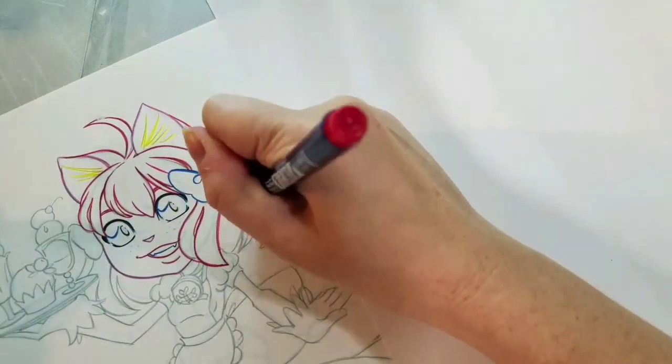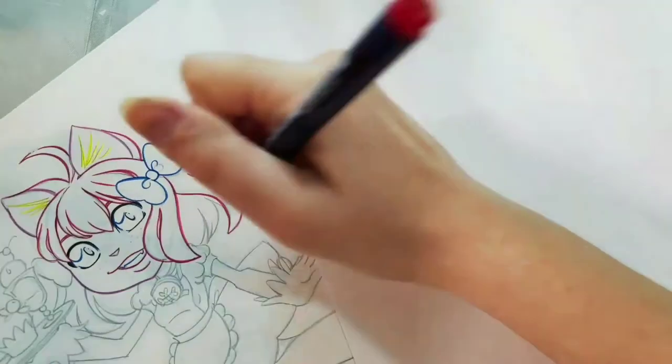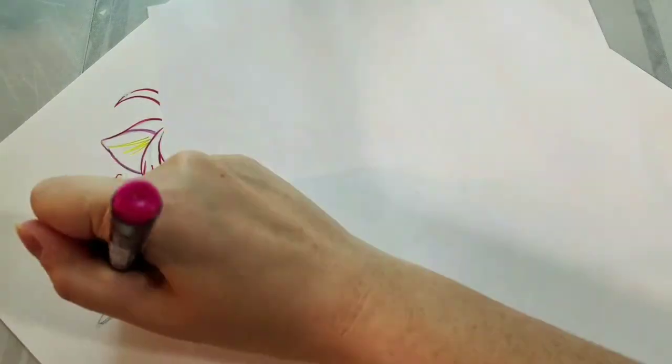One of the cool things about the Tombow Furunosuke pens is they are waterproof and Copic-proof. You might remember that I inked the mermaid illustration that we did for our mermaid workshop with these. I really liked how that turned out so it's a technique I definitely wanted to revisit.